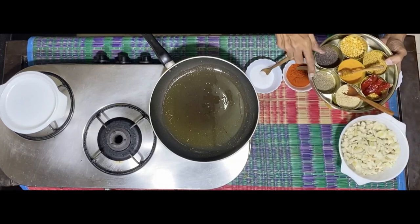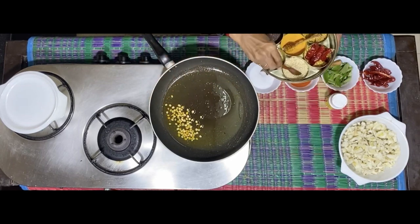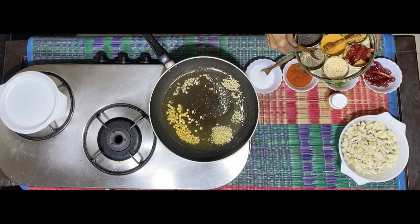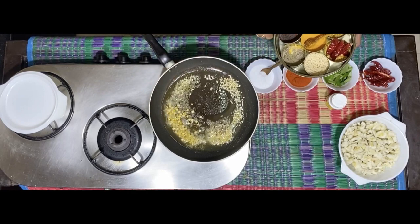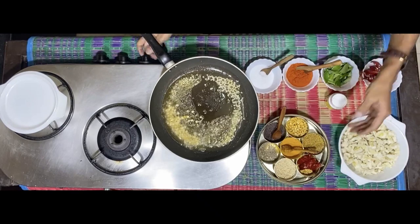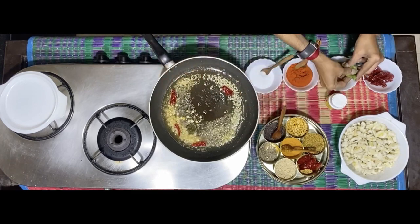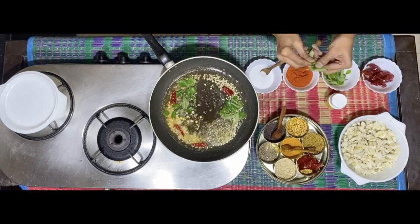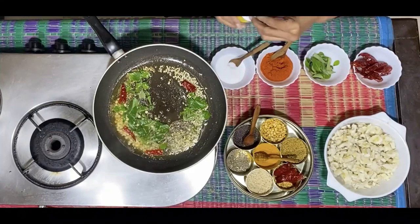Take a reasonably liberal helping of chana dal and udad dal. Jeera will be the normal quantity. So will it be with the mustard — just the normal quantity, not too much. A couple of red chillies, curry leaves — this also can be a fair amount. Some heat.